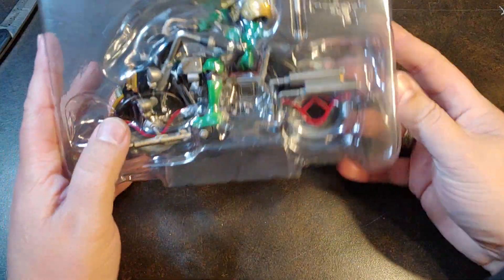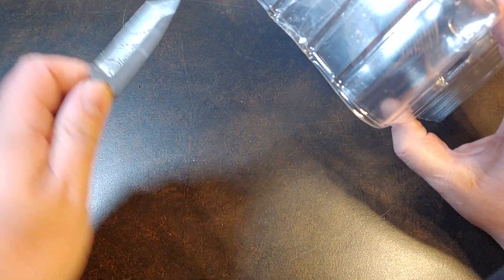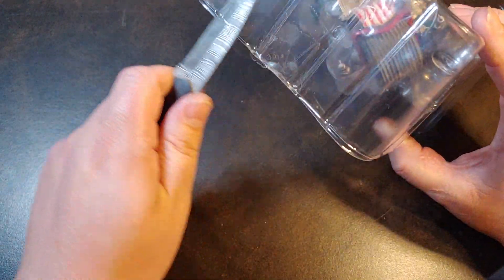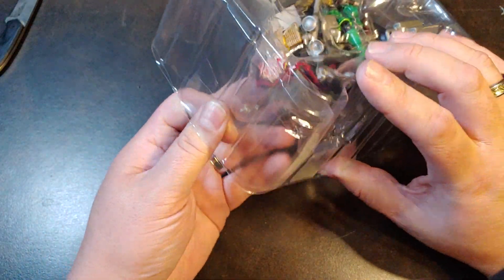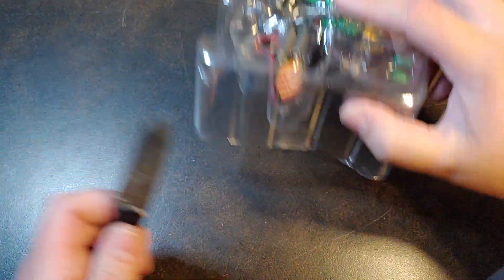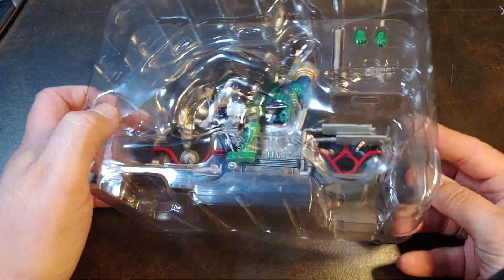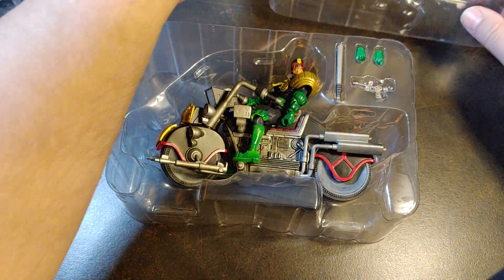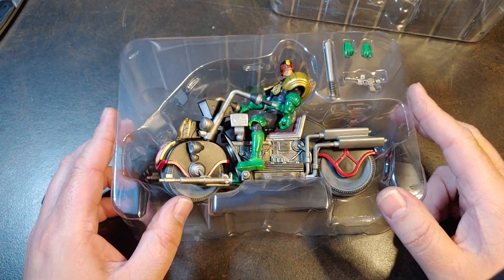That's really cool looking. Like I have said in the couple other Judge Dredd videos that I've done — one for the crocodile guy and then the Scorched Earth — I don't know a lot about the Judge Dredd comics. I know in my last video I had a couple recommendations on what comics to go for so I could get caught up on that.